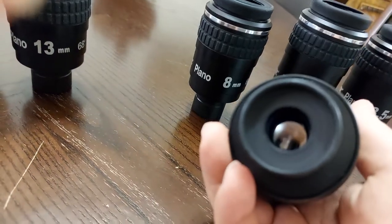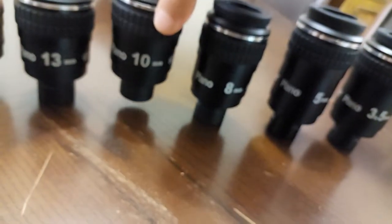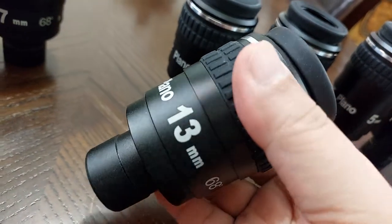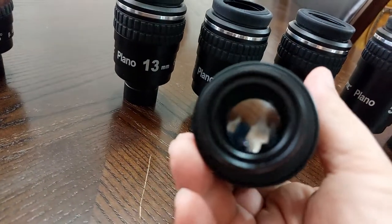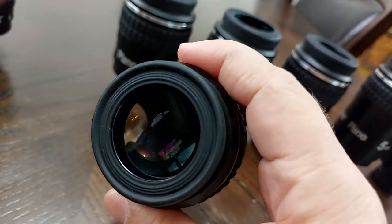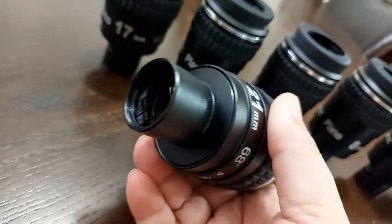Here I have the eight millimeter. Here I have the 10 millimeter. Here I have the 13 millimeter. Here I have the 17 millimeter. Here I have the 21 millimeter. Here I have the 16 millimeter.